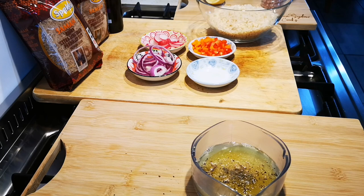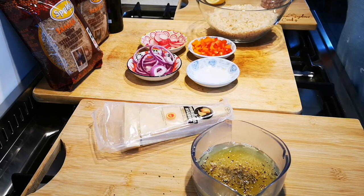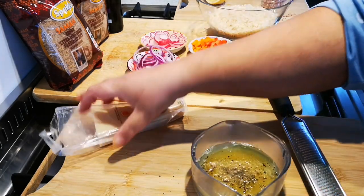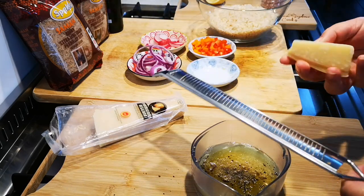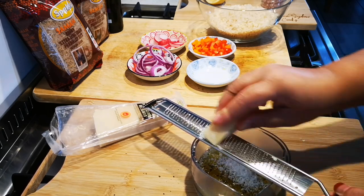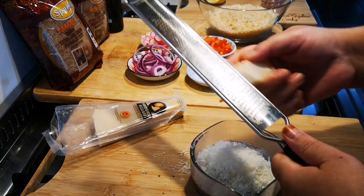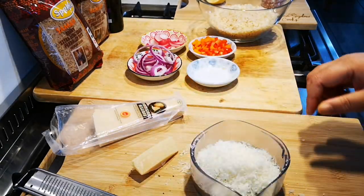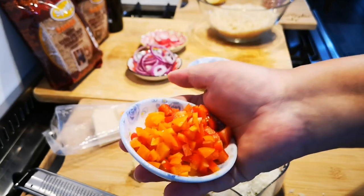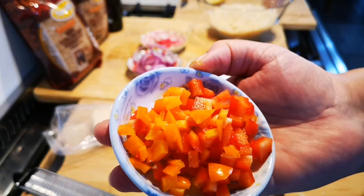Then I'm going to grate in lots of parmesan cheese — I'm just going to stir it. I'm using a microplane. I'll continue grating over the salad at the end. I've also got some red and orange pepper, about a quarter cup's worth, cut into pieces.